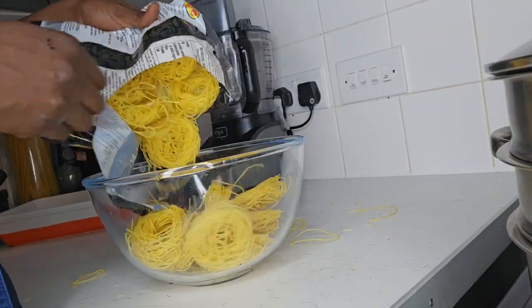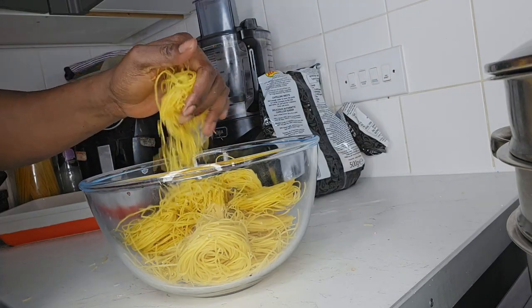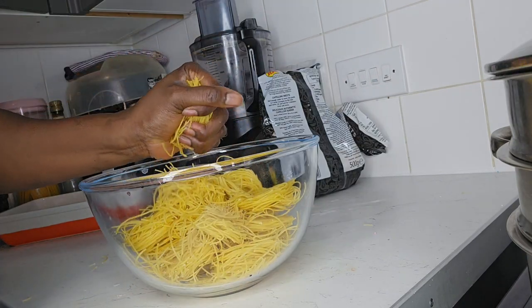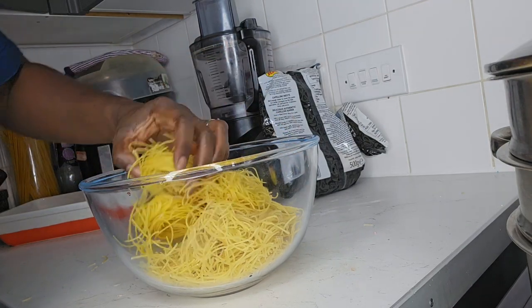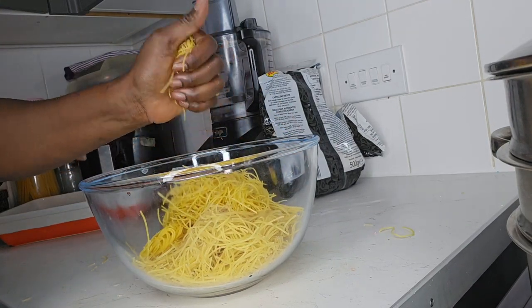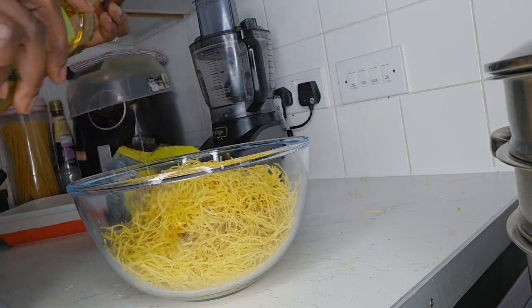Hello beautiful people, today I'm cooking roast chicken with capellina, which is a thin variety of Italian pasta. At this moment I'm just breaking the pasta and meanwhile I would bring my water to boiling point.